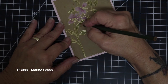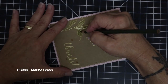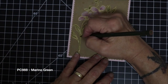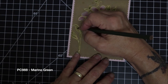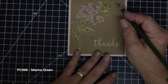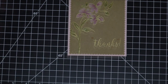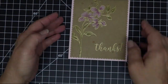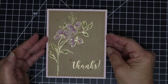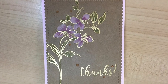In hindsight I wish I would have used some Neenah Desert Storm to create this card — it is a craft color but it is much lighter, and I feel like everything would have popped off of here just a little bit more. But this is it. I'm going to brush off any leftover pencil powder. Thank you so much for joining and I will see you again soon. Bye now.